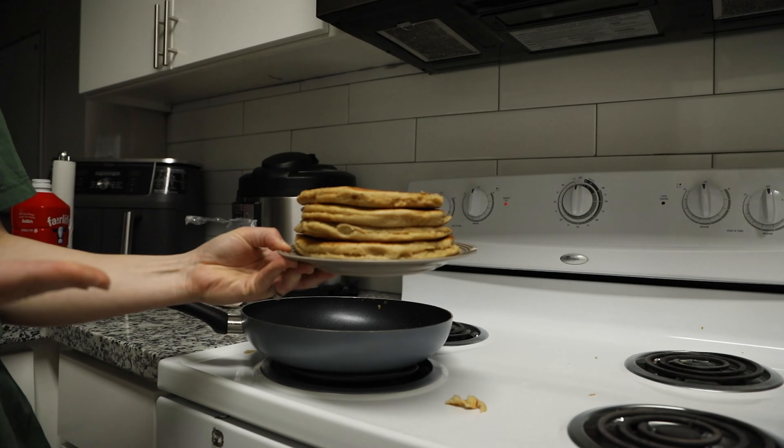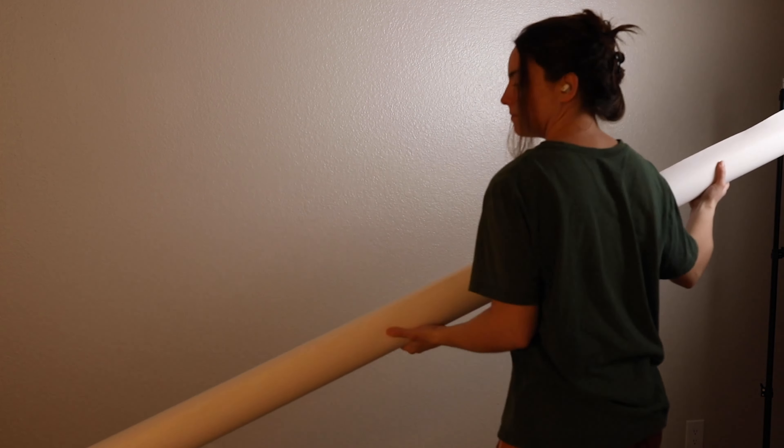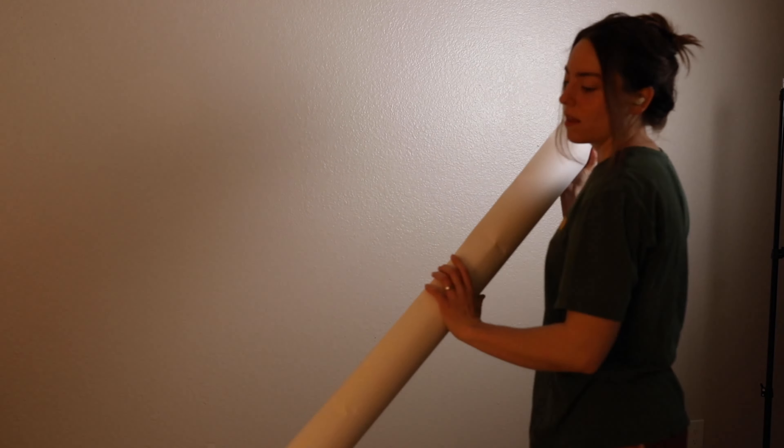All right, so these are all the materials I used for my pancake commercial. I decided to buy a few different boxes of batter just in case I made mistakes, and then I also used Fairlife whole milk to make my pancakes look a little bit fluffier.